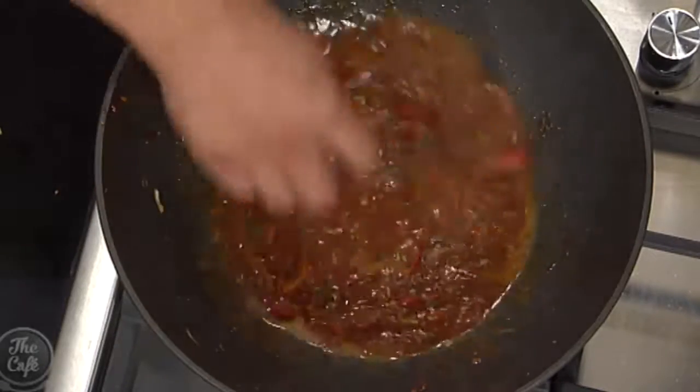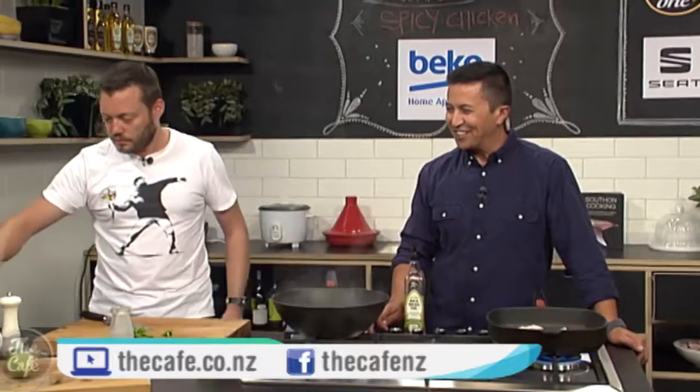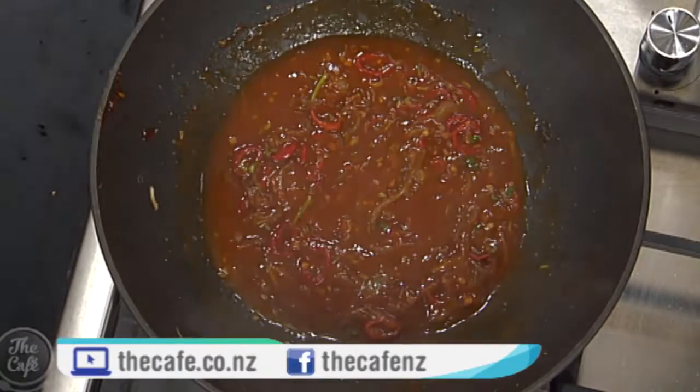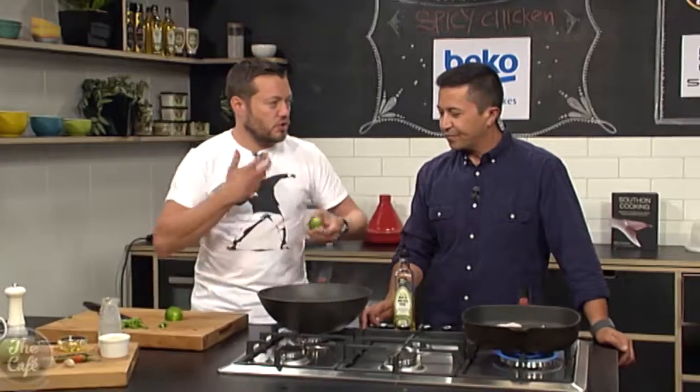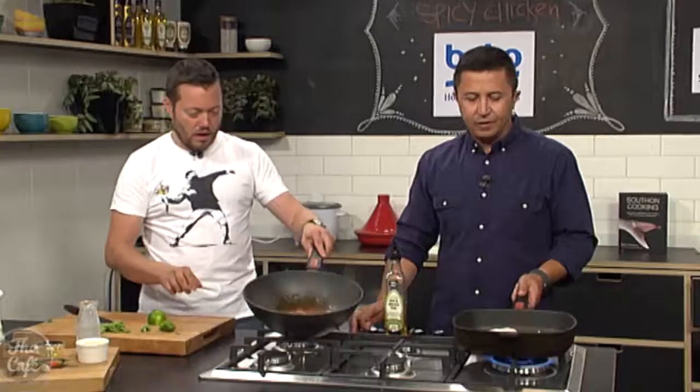When our chicken's ready, we're just going to toss it through — it's all going to stick. We're going to serve it with some coconut rice, or you can serve it with some steamed buns, put it in some tacos, or just eat it in front of the rugby. And last minute, just a little bit of lime as well, just to bring the dish alive.